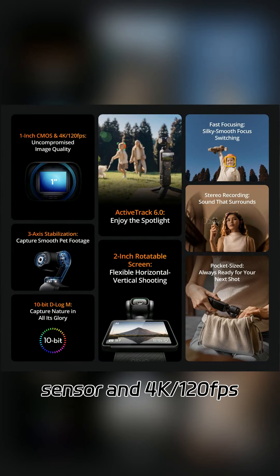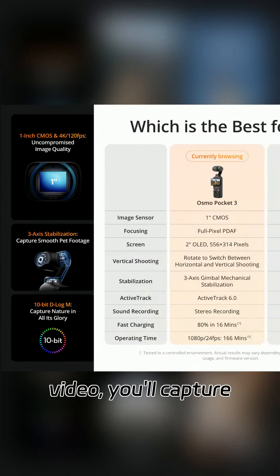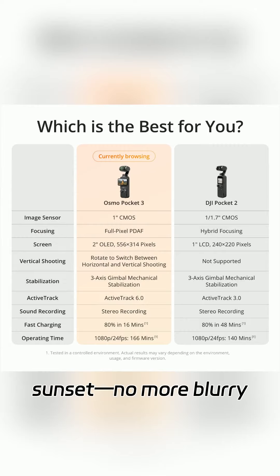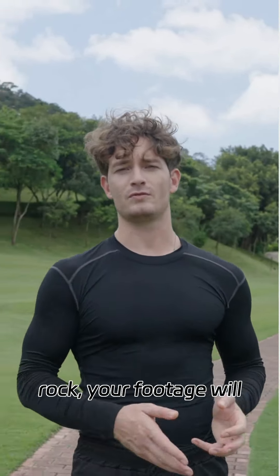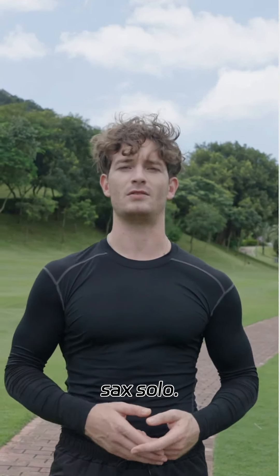With its 1-inch CMOS sensor and 4K 120fps video, you'll capture every detail of that sunset — no more blurry blobs. And thanks to its 3-axis stabilization, even if you trip over a rock, your footage will be smoother than a jazz sax solo.